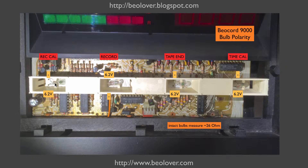In this particular case, the light bulb for the record calibration had a broken off lead. If you look real close here, you can see that this lead here is broken off. And the other light bulb that had an issue was the TimeCal light bulb, which, if you look here, has a coating on the inside of the bulb. And that comes from evaporating filament.